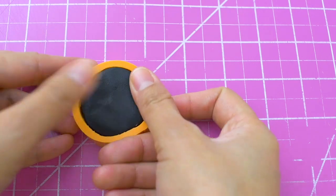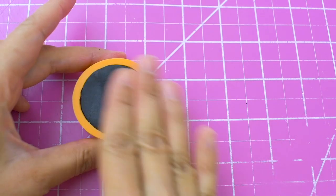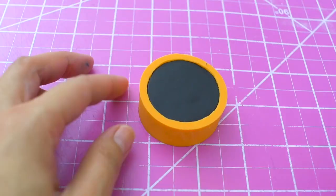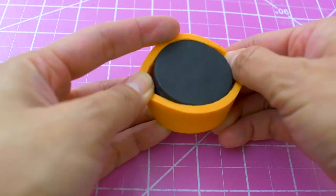Get a ball of black fondant and gently push it into the mold. Once the fondant is in place, put the whole mold in the freezer for a few minutes. This will quickly firm up the wheel and make it easier to handle.